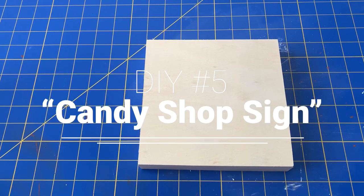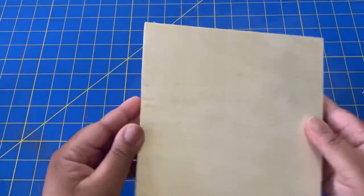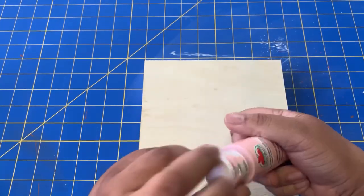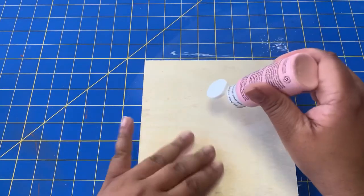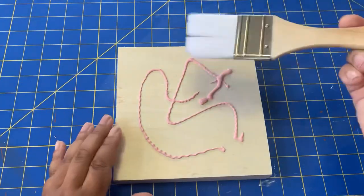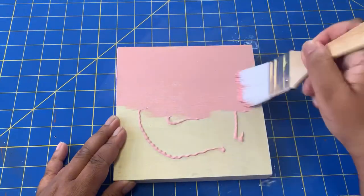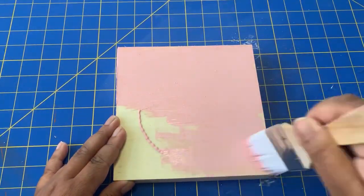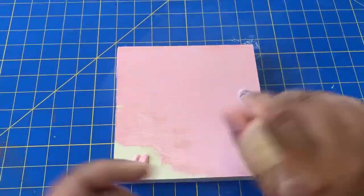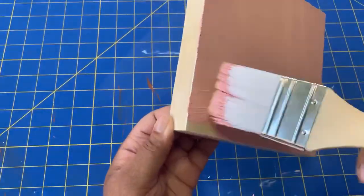On to my fifth and final DIY for this video — I am going to be using one of those wooden trays from the Dollar Tree and making another sign. This one I call my candy shop sign. I got inspiration for this sign on Pinterest and I tried to recreate it and put my own twist on it. I'm just painting it with paint I've had for quite a while that I picked up from Walmart — I think it's called camo pink — giving the front and sides a coat.